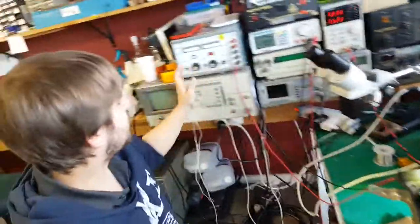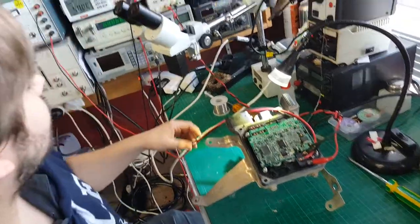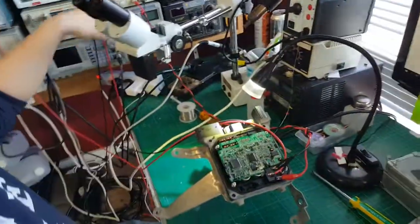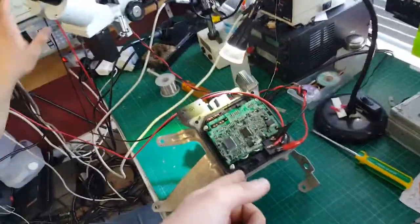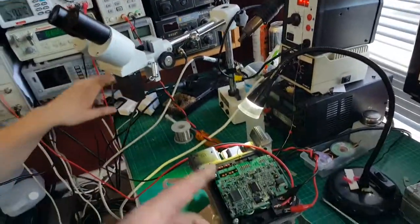I'm just putting in some current with this bad boy, powering the coil, and then using this wee power supply over here just to put some current into it. I got them around the wrong way, didn't I? Yeah, you did.